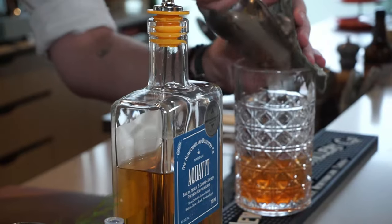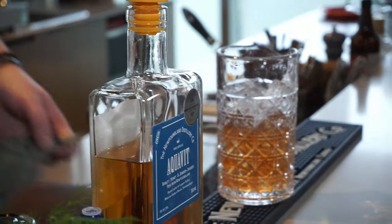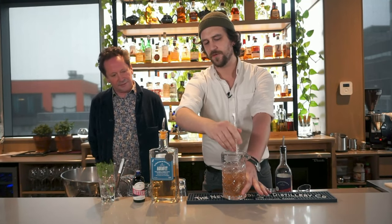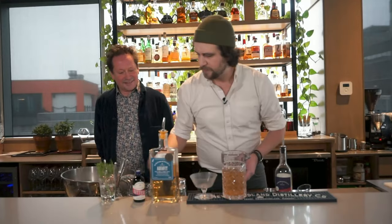We're going to ice this up — it's a stirred cocktail where we only have spirits. We'll stir it to about 40–50% dilution. You can't really over-stir, but as soon as you feel the edges of the glass are chilled, you'll have it nice and cold and just diluted enough.